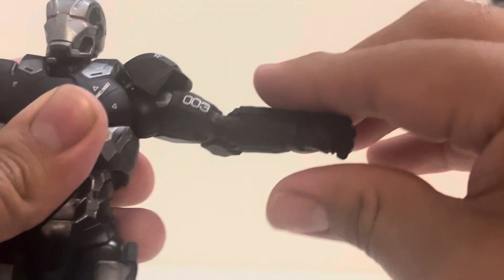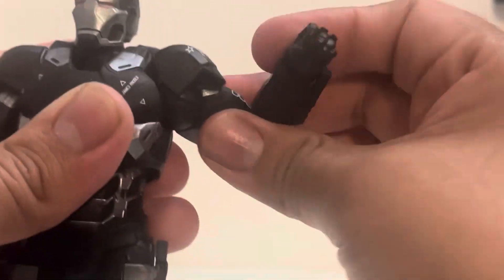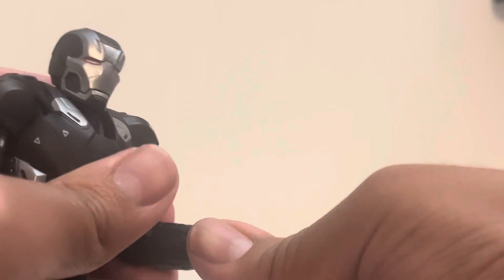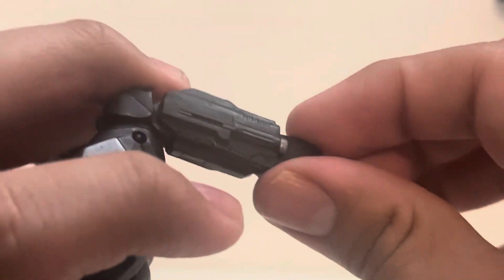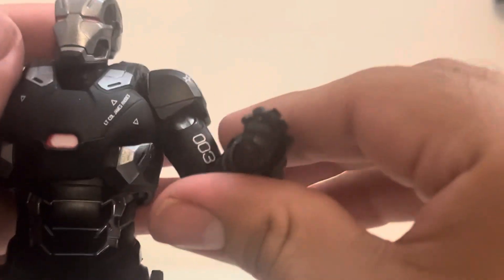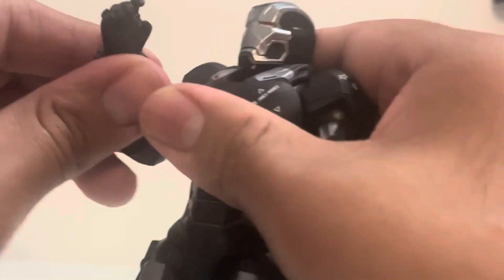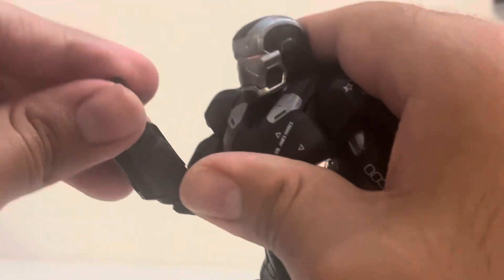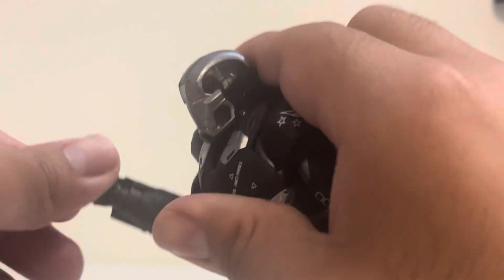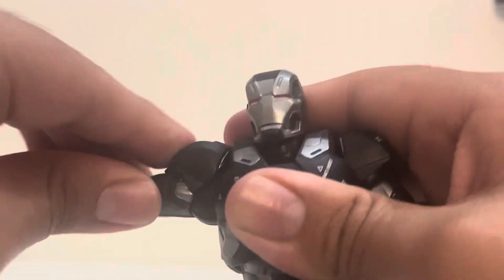You can bend his elbow in, and twist at the arm. The hands do twist a bit, but there's a chunk of armor over the hand that limits the range. It does go side to side. Both arms have the same articulation — bend at the elbow, twist at the arm, and the hand can rotate, though that armor piece restricts movement slightly.